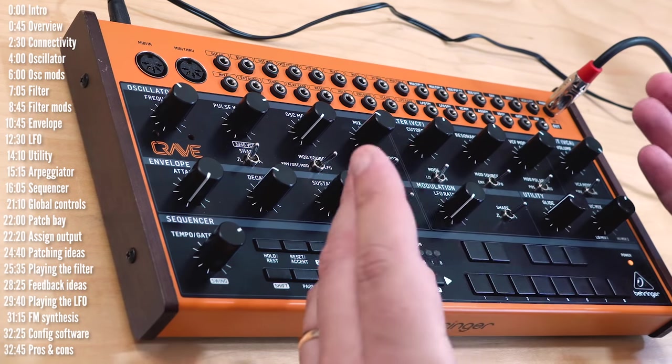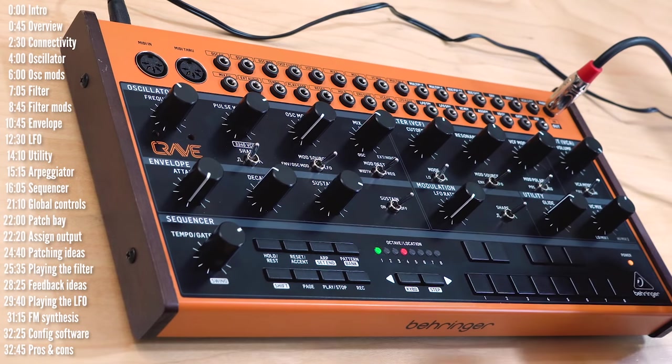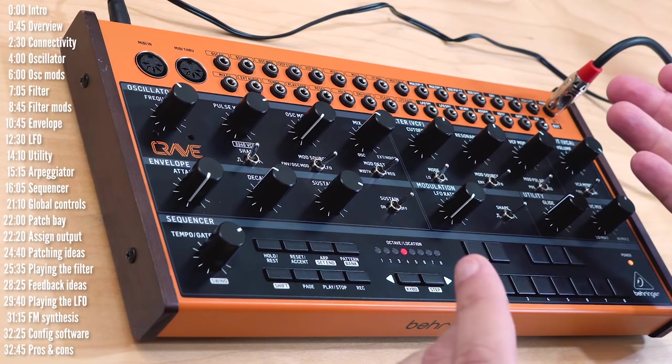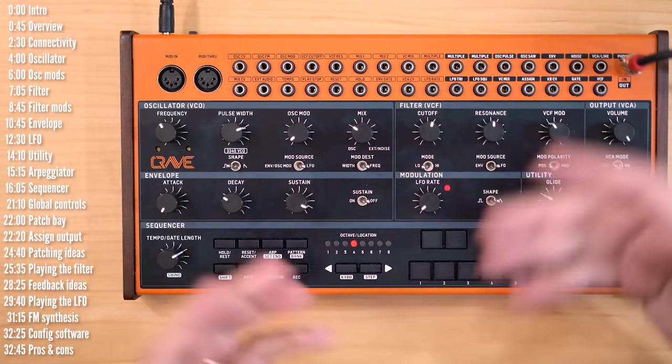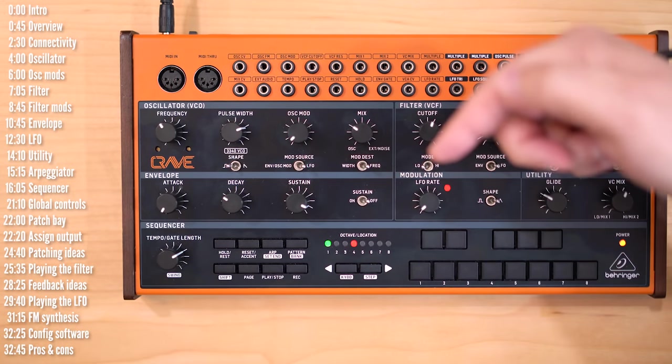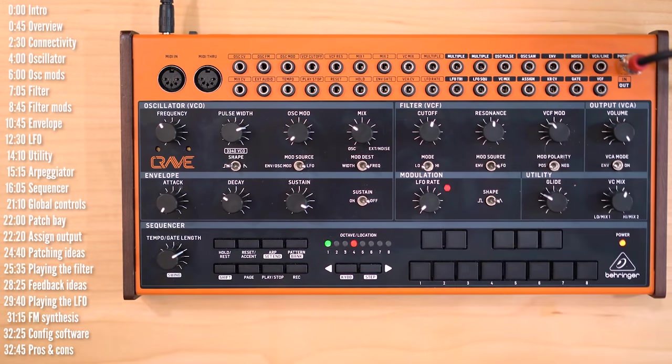Before we start, a couple of quick disclaimers. This is a pre-release beta version that Behringer sent over as a loan. I'm told the only thing that will change between now and Crave's release is firmware updates and bug fixes, so the overall layout and sound are here to stay. If you're from the future and something has changed, please comment below and I'll add that to the description.